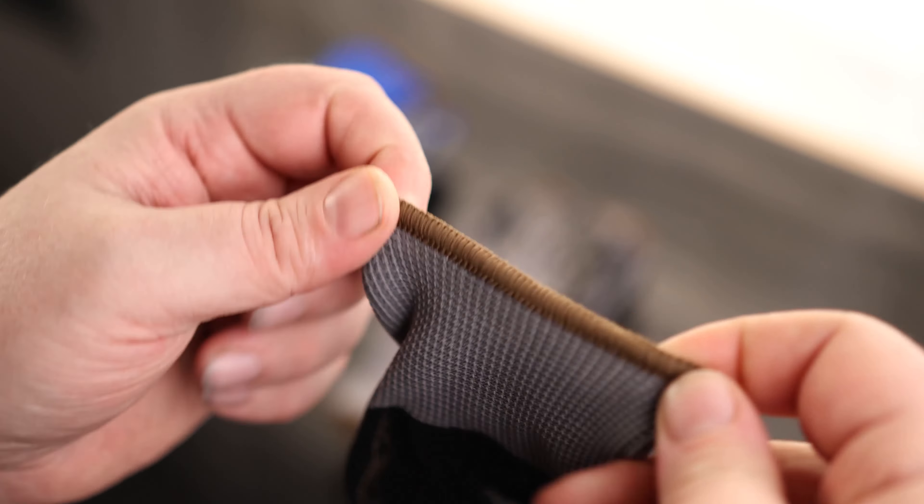The cloth material does have some flex to it. The nitrile has a little bit less flex to it, but a little bit still. And then we have this nice elastic collar to go around the wrist.